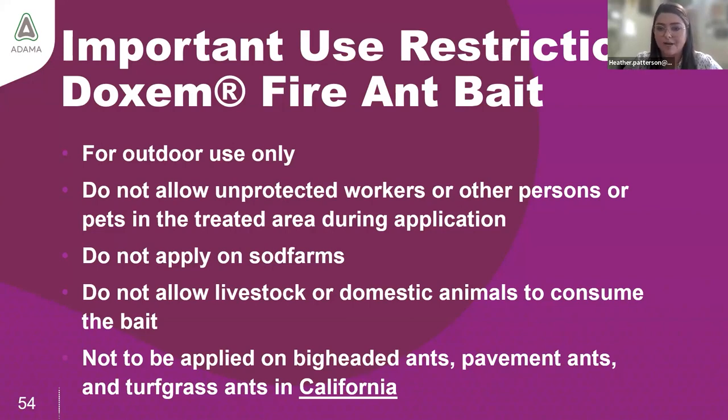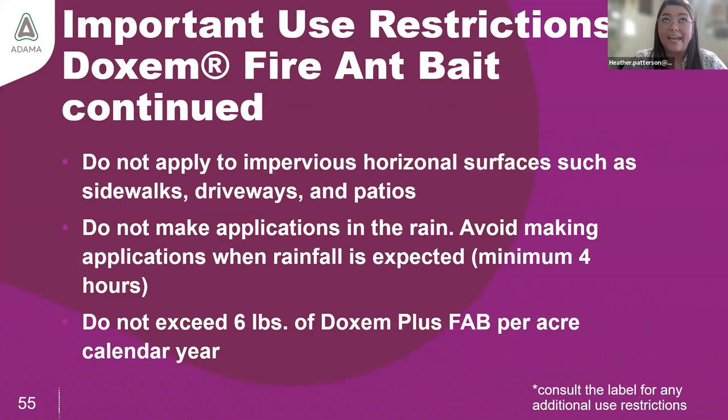It's also more important to understand how and where you're not supposed to apply this product. The restriction section tells us: this product is only to be used outdoors. When making applications, ensure no people, pets, or unprotected workers are in the treatment area during application. Dachshund Plus is not approved for use on sod farms, and do not allow livestock or domestic animals to consume the bait. Do not apply to impervious surfaces such as sidewalks or driveways, do not make applications in the rain, and applicators cannot exceed 6 pounds per acre per calendar year. Consult the label for the full list of restrictions.